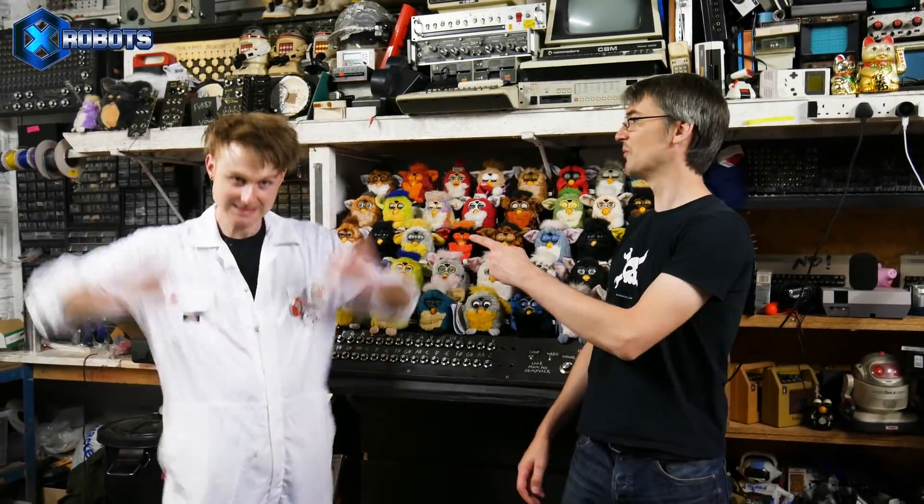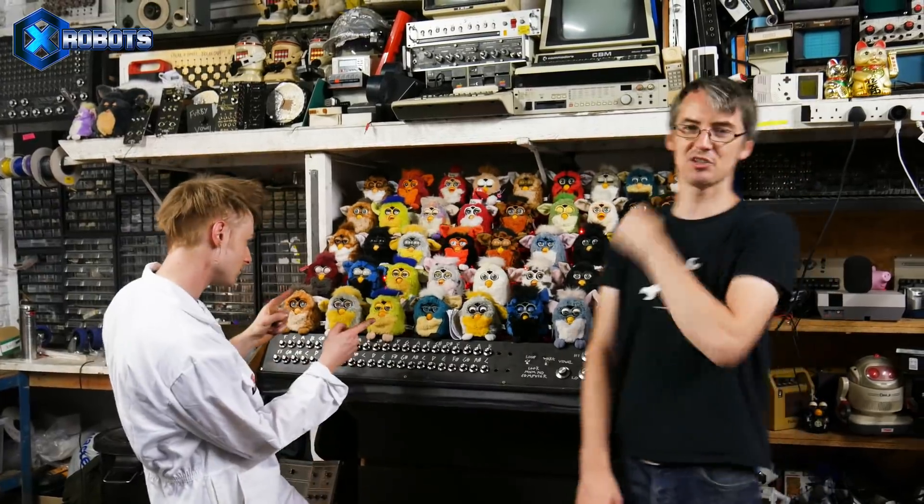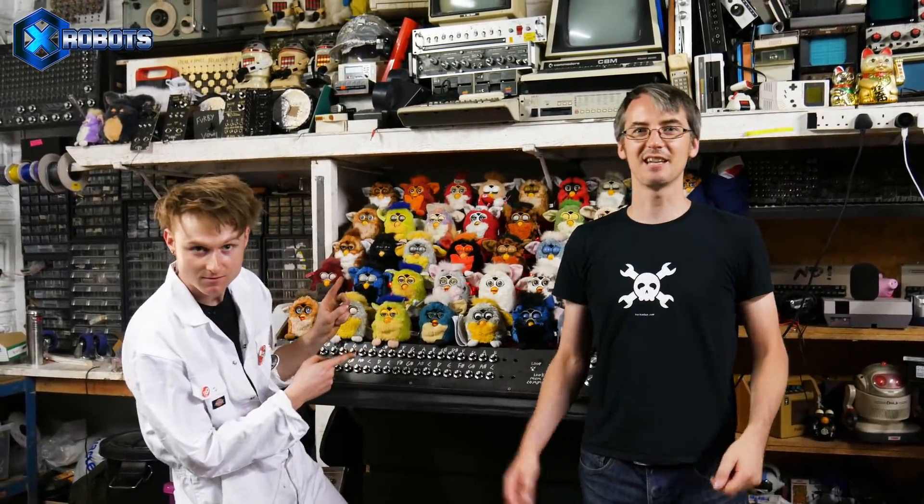Hello, it's James here. I'm with Sam from Look Mum No Computer, who made the Furby organ you might have seen a while ago. It's got 200 Arduinos in it. And today we're going to do a load of music stuff with robots.